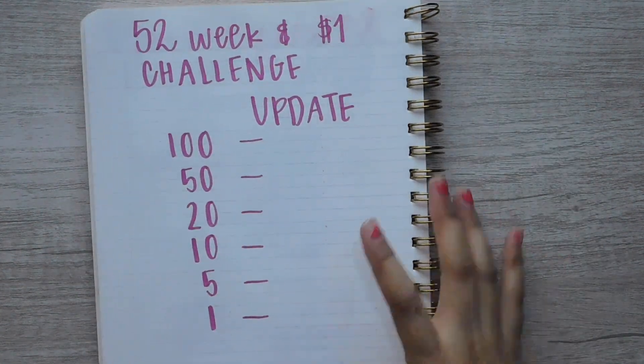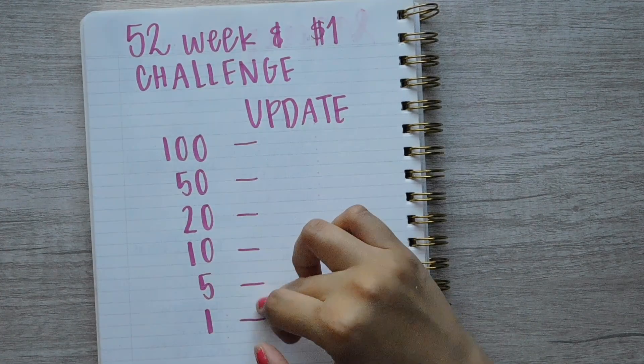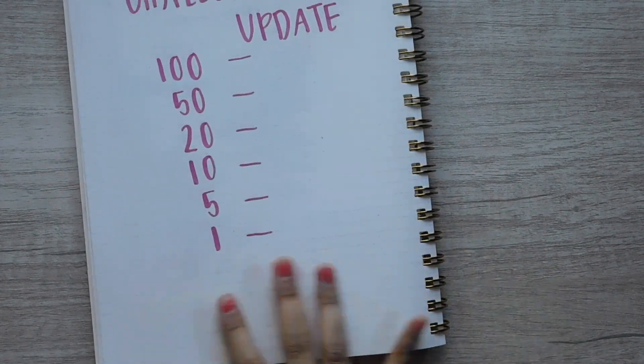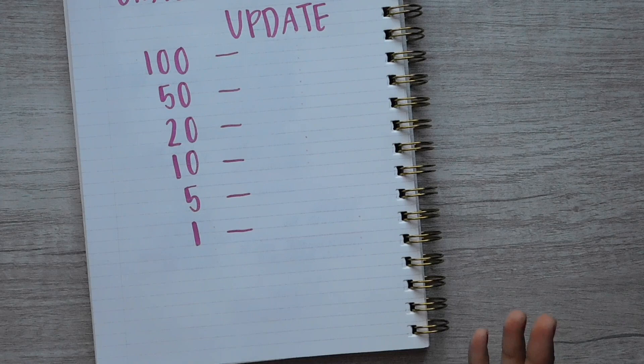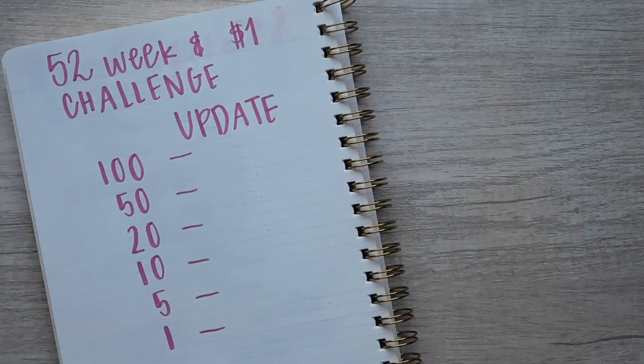The way I'm going to do it is I'm just going to write out the amounts in 100s, 50s, 20s, 10s, 5s, and 1s right here, and then we'll add it all up and put the total at the bottom. It'll basically be like my halfway six-month mark because we're pretty much halfway through the year already. So yeah, that'll be exciting. I'm going to go ahead and dump all the money out and start counting.